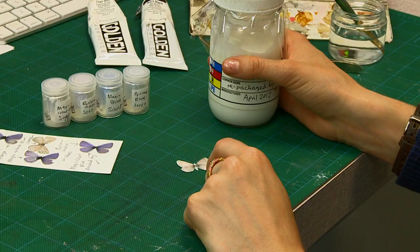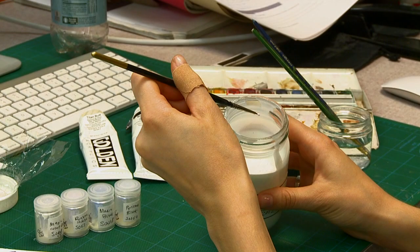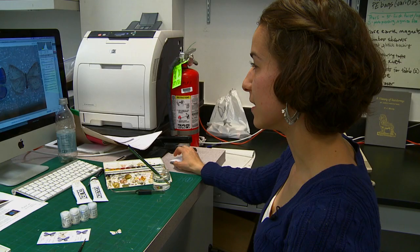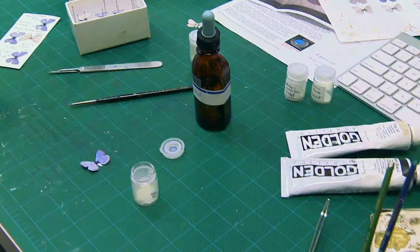In order to build up the abdomen of the butterfly, we decided to use jade, which is a PVA glue. We built it up in layers — you could apply the jade just down the middle, which would give a little bit of relief to that part of the paper. I also applied antennae, which were from a very, very thin piece of wire.